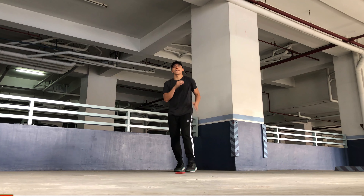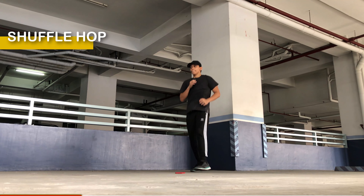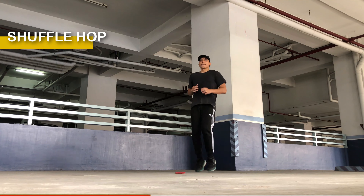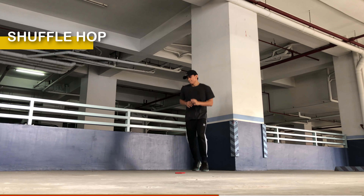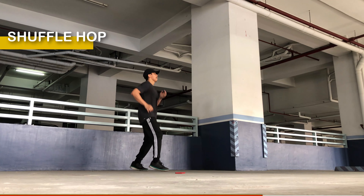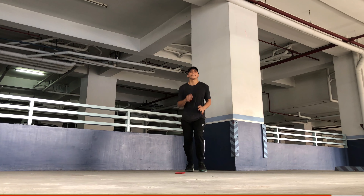Okay, next would be the shuffle hop — one of my favourites. Stand with your feet hip width apart and your knees slightly bent. Keep your upper body relaxed. Lift your right foot slightly and shift your weight to the left foot, then slide your right foot to the side, keeping it close to the ground. As you slide, the left foot will follow and come close to your right foot. As your right foot reaches the end of the slide, hop off your left foot and switch your weight to the right foot, while sliding your left foot out to the side, mirroring the previous movement. Continue alternating the slide and hop motion from side to side, creating a rhythmic shuffle movement. Focus on maintaining a smooth and fluid motion.